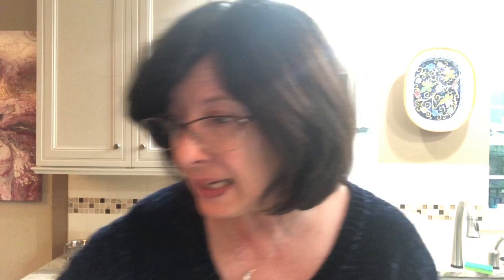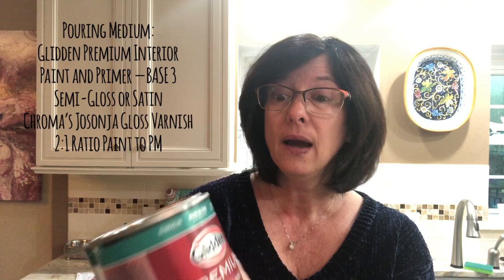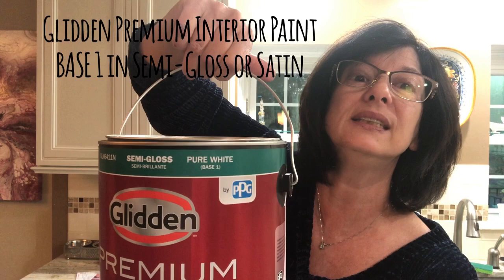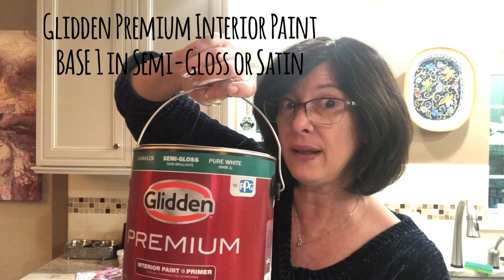Lately I've been using Glidden Premium and you want it to say Base Three — some of them will say 'must be tinted' which is your clue. Don't buy flat; get semi-gloss or satin. There's a wide variety of brands but this has been working for me. For the pillow or puddle I use the same brand in semi-gloss white — it says Base One, which means you don't add anything to it. This goes down on your canvas first.